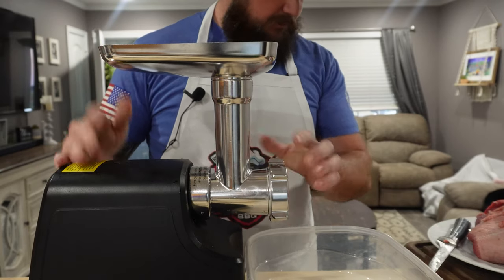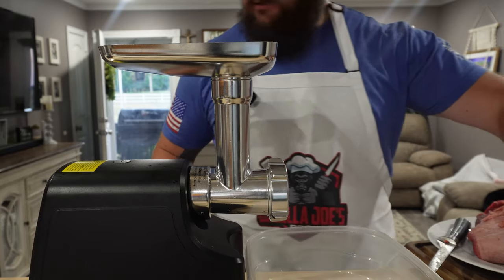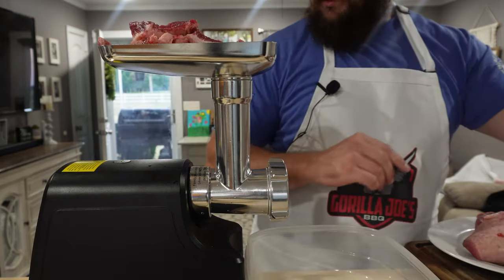Got the meat grinder put together, got our meat over here. I didn't look up anything on how to do this, so I just figured I'd dive right in. I guess we'll get to grinding.